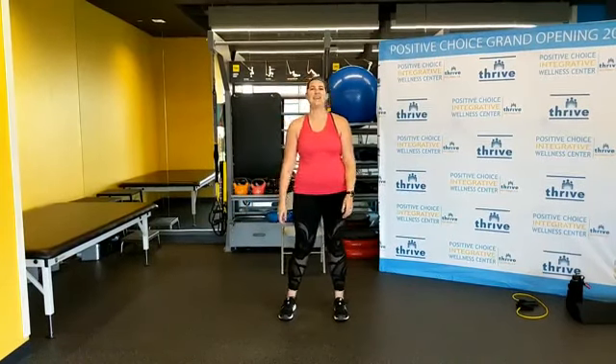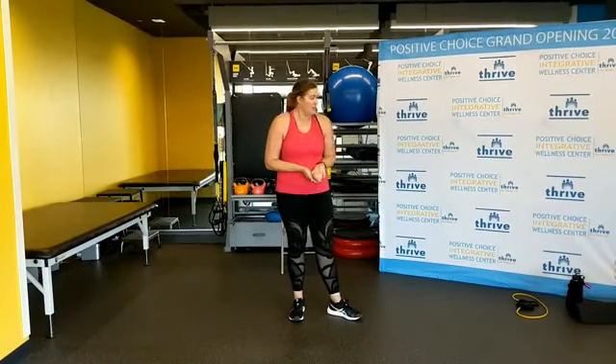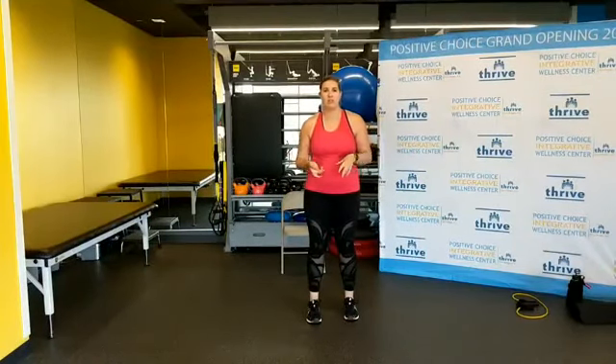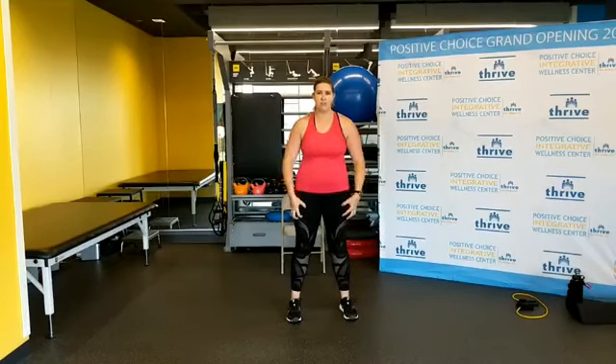Hey everybody, happy Wednesday. Welcome to Strength Rx. My name is Melanie and today we're going to be doing a strength workout. You will need a band. If you have weights and not a band, those are fine too. Just modify what we're doing to accommodate that. We'll be getting on the floor and sitting for some of it too. We don't really have too many squats today — it's a lot of individual leg work.